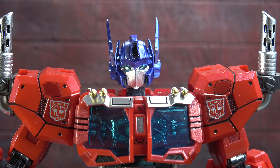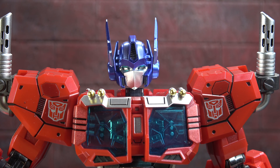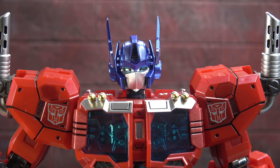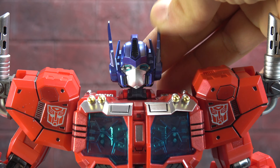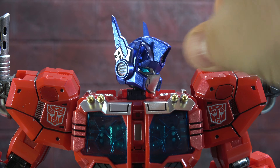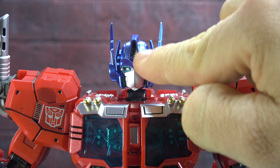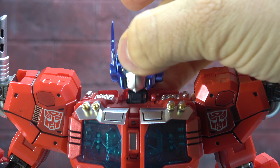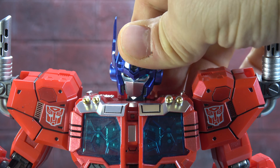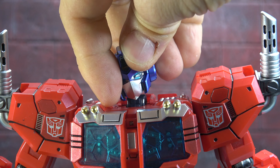Now for the figure itself — I want to talk about the head sculpt first and foremost. The intro called this your favorite juvenile prime's favorite nerd, because there's something about the size and proportion of the eyes and upper head relative to the lower part that makes him look young to me, like a teenager. I don't think that's the intention and it's a subjective criticism, but it does stand out. Deco-wise though, it's gorgeous — metallic blue eyes, the ears are poseable and beautifully sculpted with silver accents and chrome.